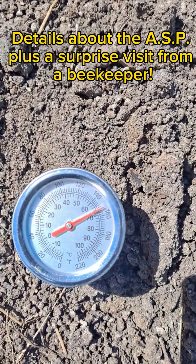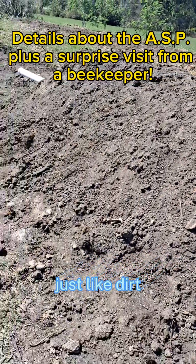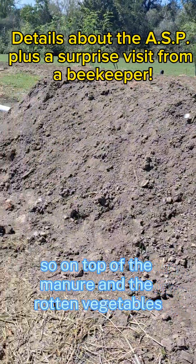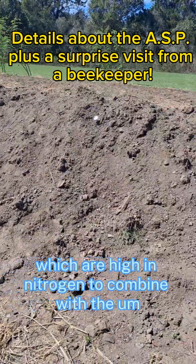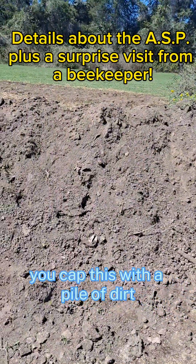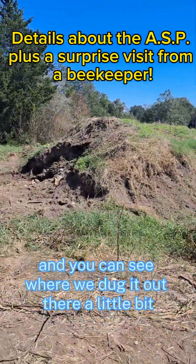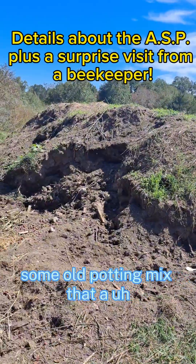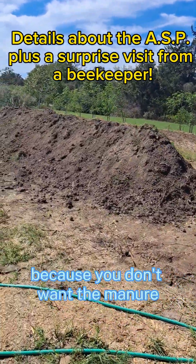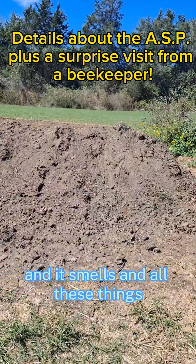I'll give this a second to go up, make sure it doesn't keep going. If you look at this pile it looks mostly just like dirt, and that's because it is — this is the cap level. On top of the manure and the rotten vegetables and all the other things we've put into this pile, which are high in nitrogen combined with the hay and some carbonous materials, you cap it with a pile of dirt. This is actually the pile we used to cap. It's some old potting mix that a greenhouse gardener dropped off, and it makes an excellent cap layer.